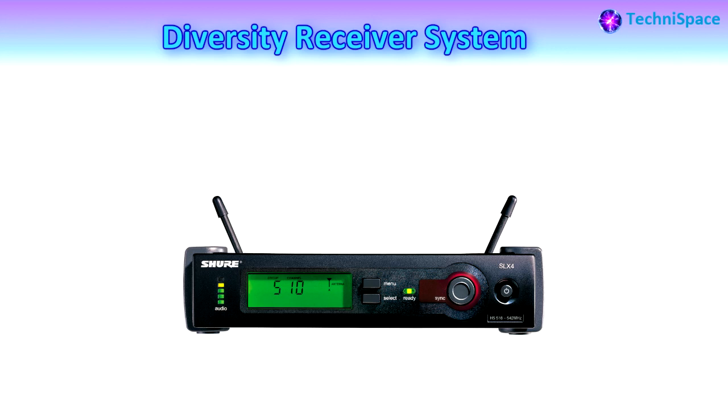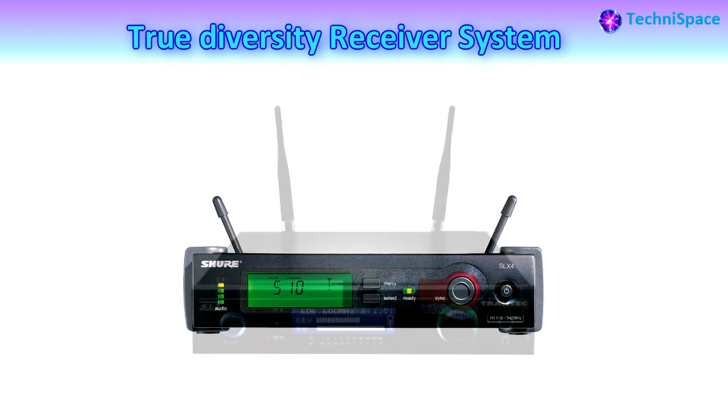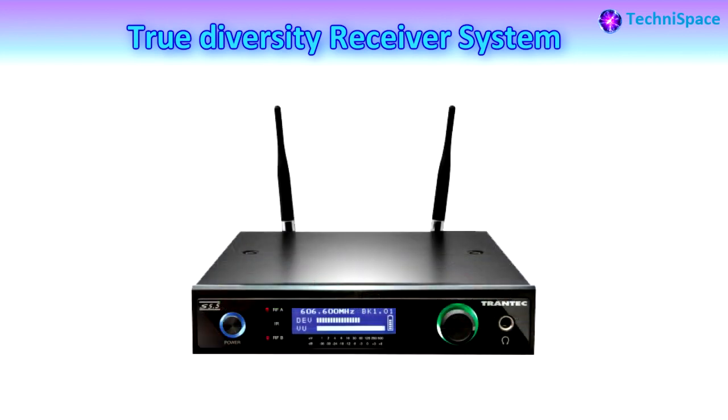If the signal strength drops below an acceptable level on one antenna connection, the receiver will switch to the other antenna. This switch is done blindly, so it may improve a bad signal connection or sometimes make it worse. True diversity system receivers utilize two separate antennas, each connected to a separate receiver module. The receiver circuitry reads both antenna signals and selects the better one of the two.